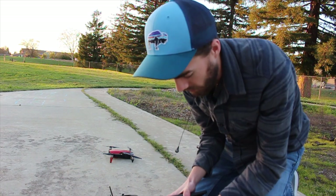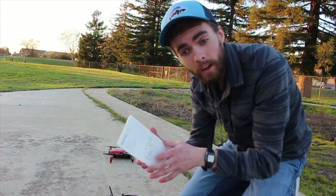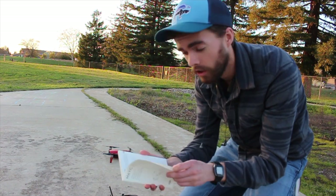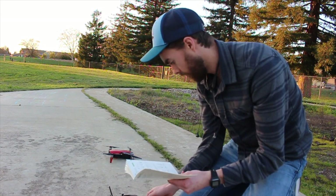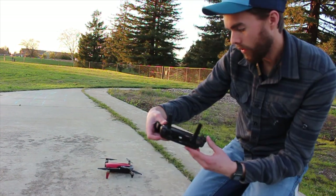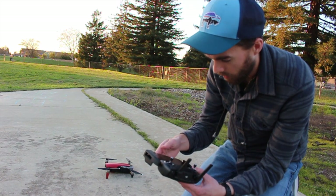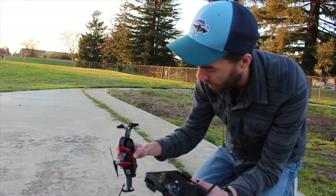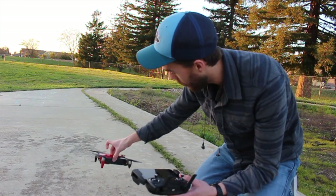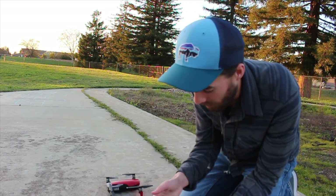I honestly have no idea what I'm doing, so I have the manual here because I'm not exactly sure how to get it started. You press the power button and then press and hold it to turn it on — there we go, it's on. This is taking a whole lot more than I thought.